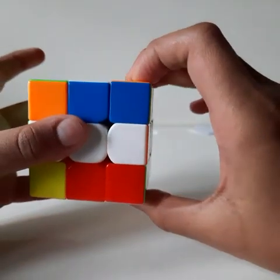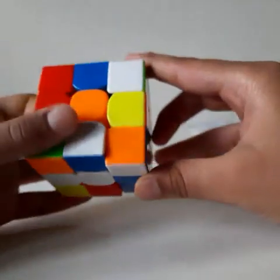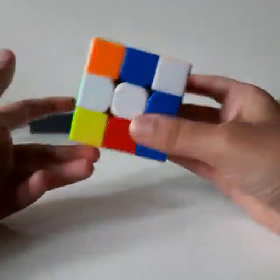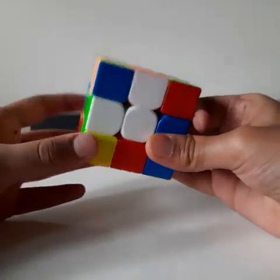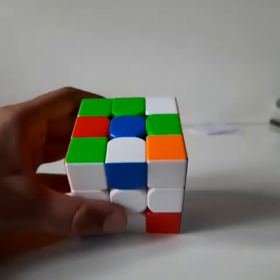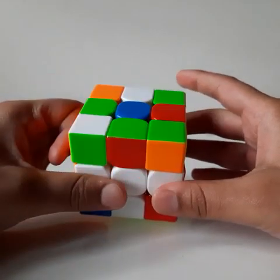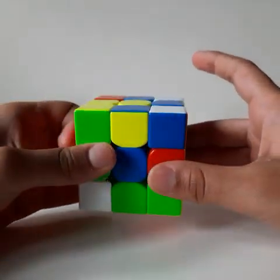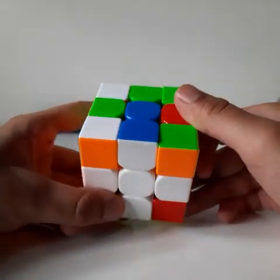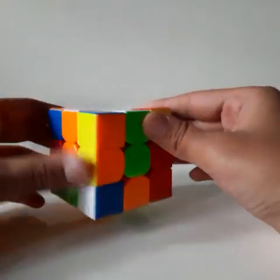For the orange and white edge piece, move it onto the top layer, move it once more up, turn the Rubik's Cube, and match it, then bring it down. When you get a flipped edge piece, move it onto the top layer, move this aside, match it with its correct color, then bring it back down so nothing gets messed up.